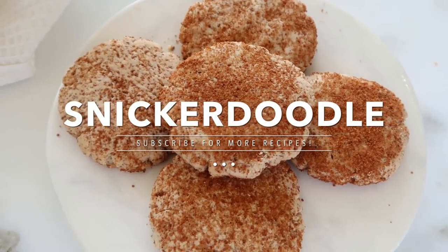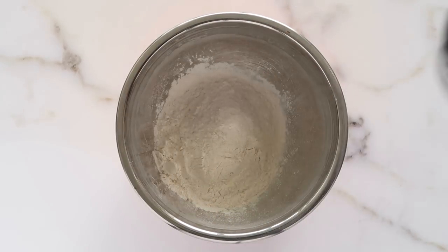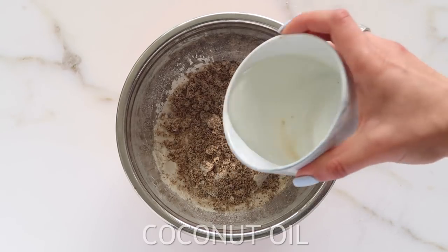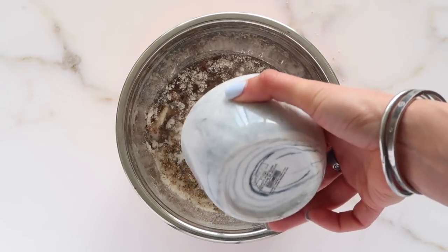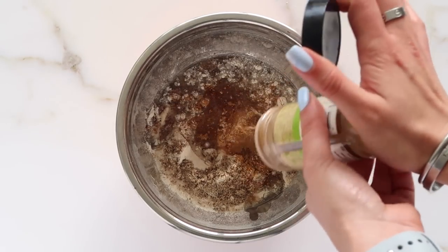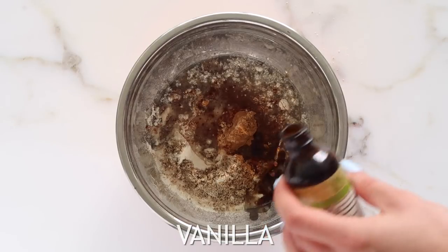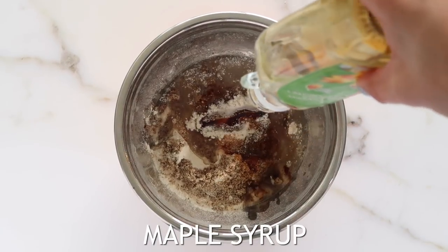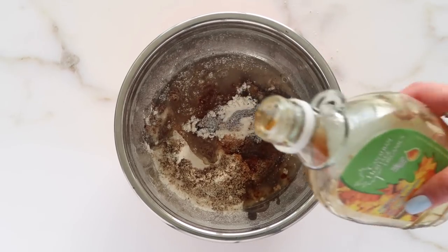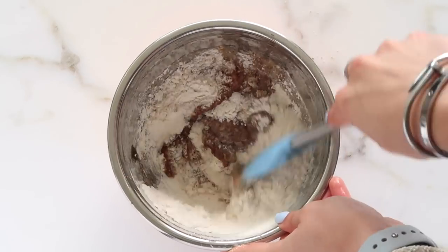Now we are making snickerdoodle, which is a great classic if you're not a big chocolate fan — I really wanted to include one for people who don't like or can't have chocolate. We're starting with cassava flour, coconut oil, and cinnamon, which gives a nice flavor. Cinnamon is also great for blood sugar. We're also adding in some vanilla and a little bit of maple syrup for sweetness.